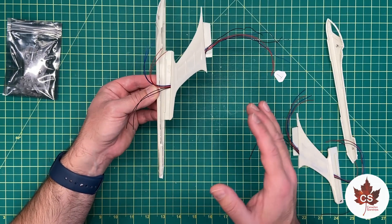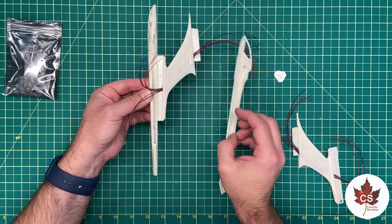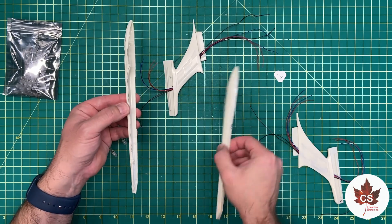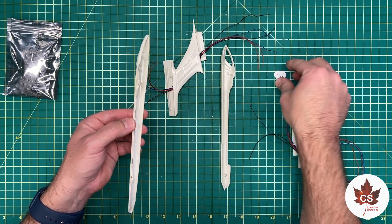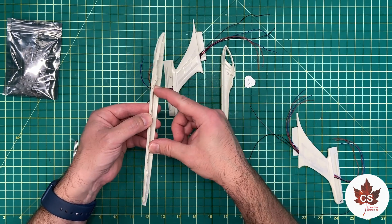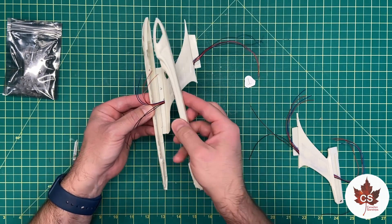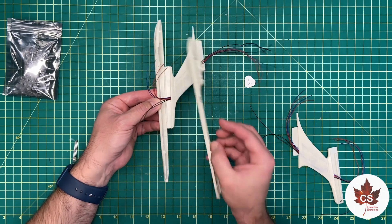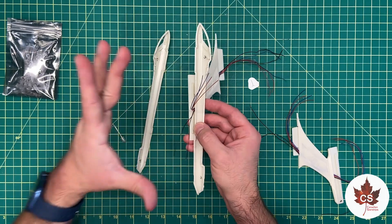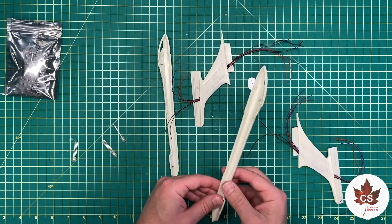I didn't do that on the last Enterprise E. It is very fiddly working in these nacelles — they are split side to side like this. If it was the Enterprise D you'd have the bottom piece that you can use as a tray to lay down all your LEDs. That's why I think it would be great if somebody could develop a 3D-printable sled that would have your wall and a base on which to build up your LEDs, fit into one half, go onto your pylon with all your LEDs wired up, and then just put the other side on. 3D designers out there, if you want to do that I'm sure you'd have some business.